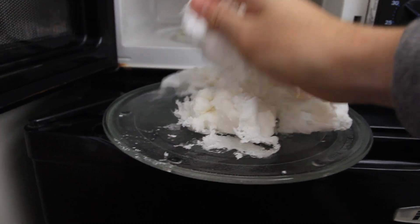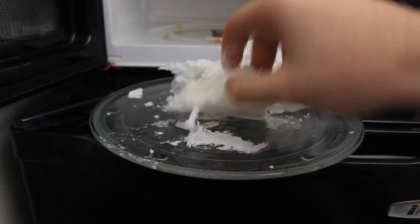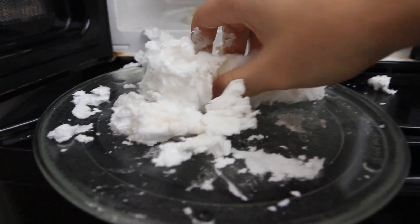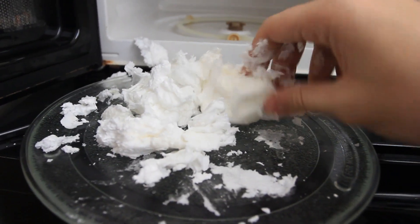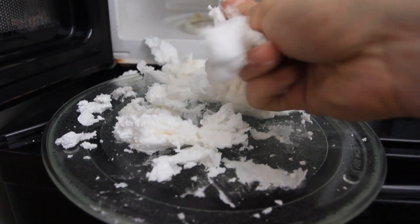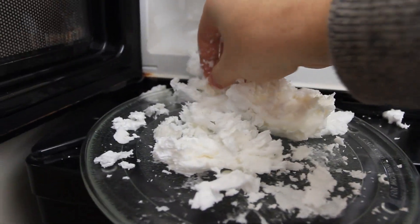Yeah, you see — it was just air inside of it, that's why. If we microwaved it longer, it would have expanded even more. You see this — the main part of the soap. But you can still wash your hands with that. It's a pretty cool experiment. What do you guys think?